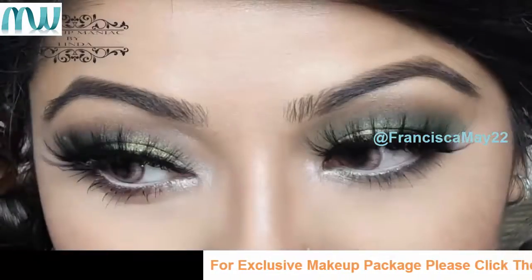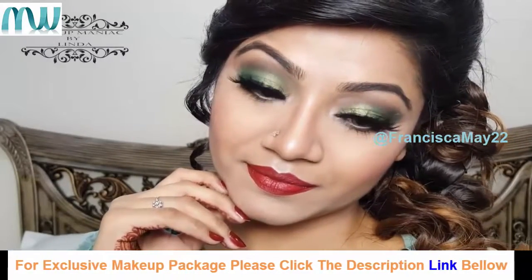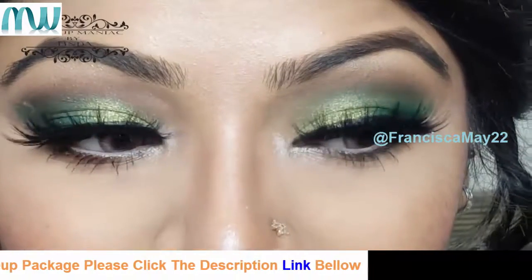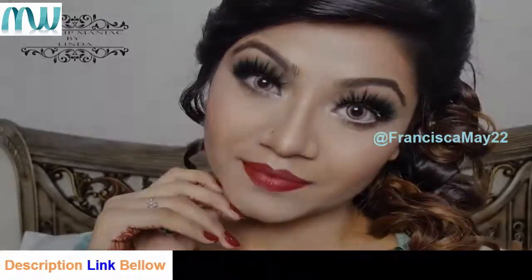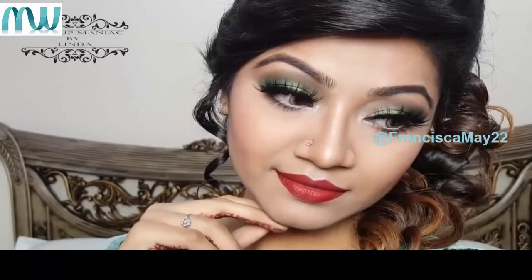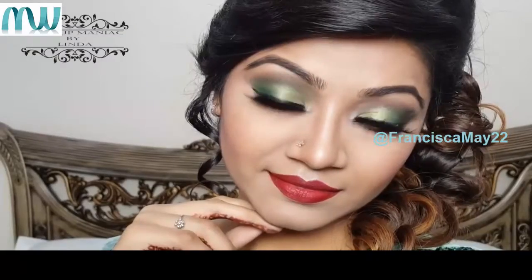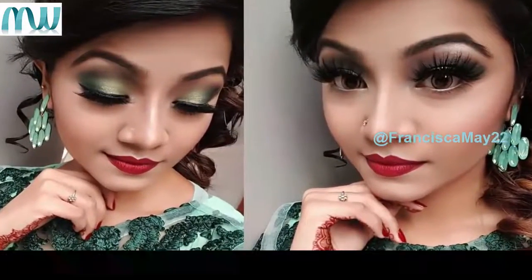After a very long time I have filmed this tutorial and I hope you all enjoyed it. If you did, let me know in the comments and please don't forget to share and subscribe to my channel. You can also stay connected with me on all my social media — Facebook, Instagram, Snapchat and Twitter — and I'll give you the links in the description bar. This is Linda signing off for the day, I hope to see you guys next time, bye bye!